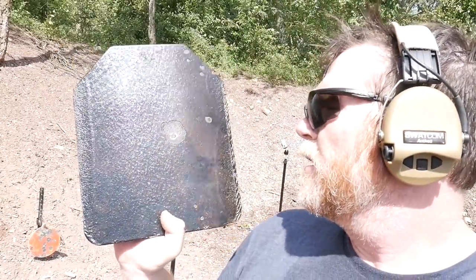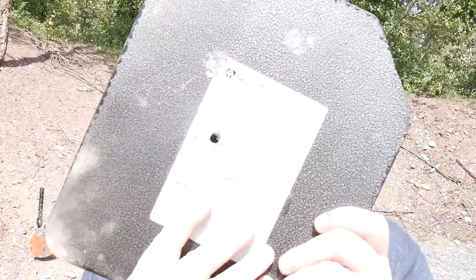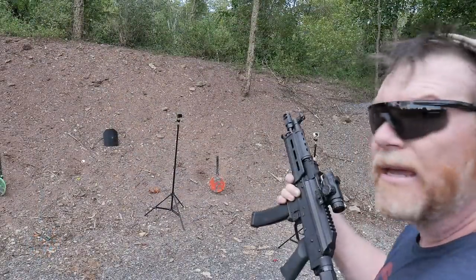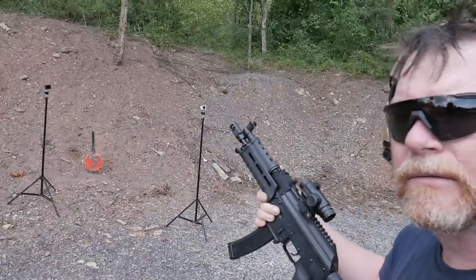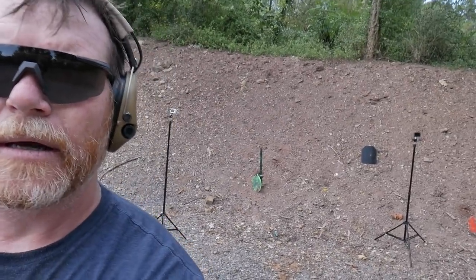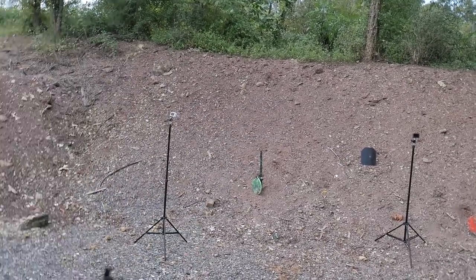When we get done I'll shoot it with a green tip so you can see the difference. Right now I'm going to put it up on the hill and shoot it from about 10 yards with nine millimeter. I've got the AKV right here - let's give it a shot.